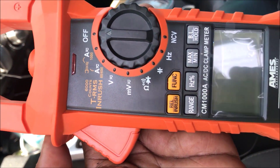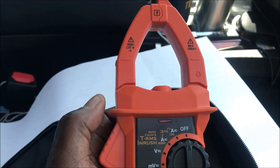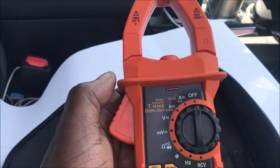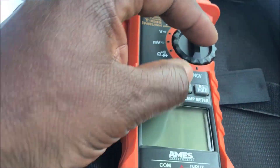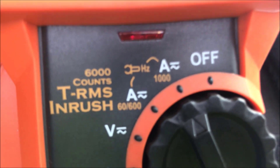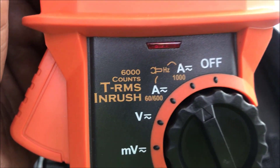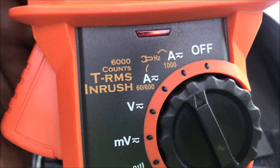Let's go and check some amperage right quick. When you get ready to check amperage on a welding machine while guys are welding, you want to turn it to amperage and go with your highest setting. It goes up to a thousand, but you're going to be running around a hundred to maybe two hundred amps. You can go from sixty to six hundred for a more accurate reading.